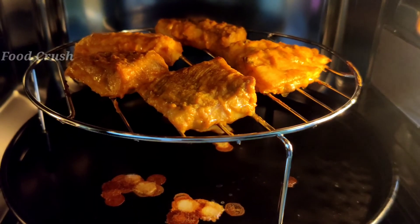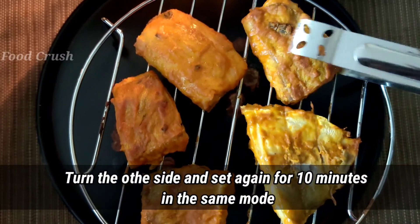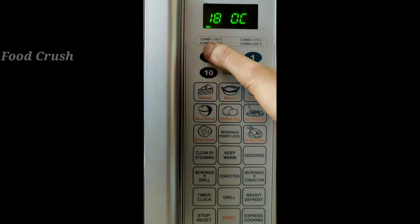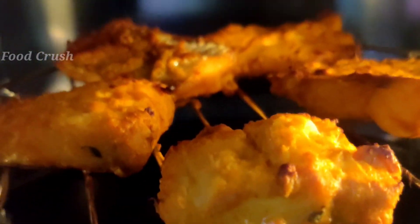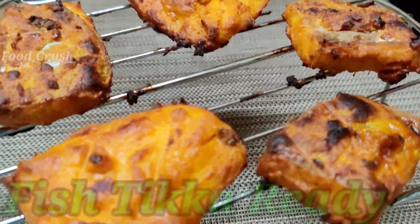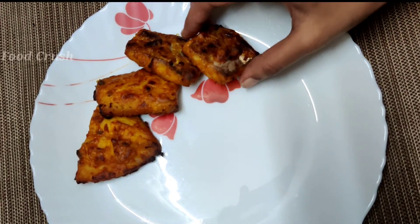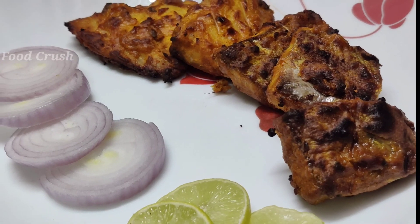I am going to fry in the oven for 10 minutes. Now we are ready to dry and roast the fish in the oven. We will brush the oil on the fish to dry. We will use the onion and capsicum on the skewers. If you want to use this recipe —